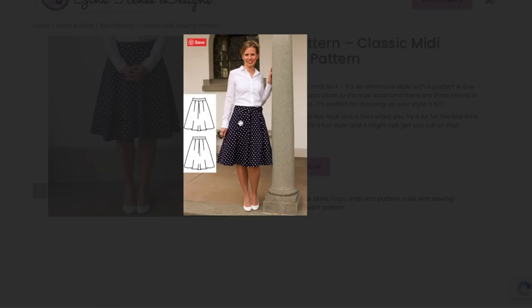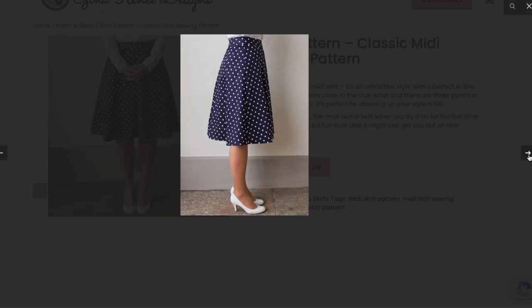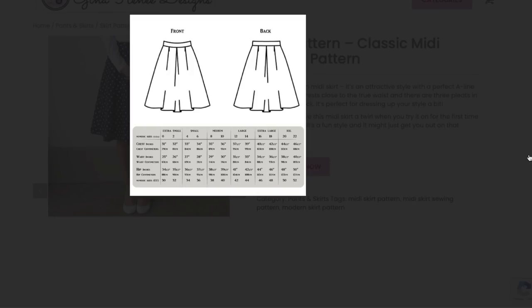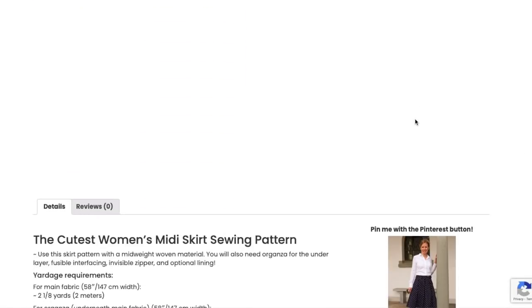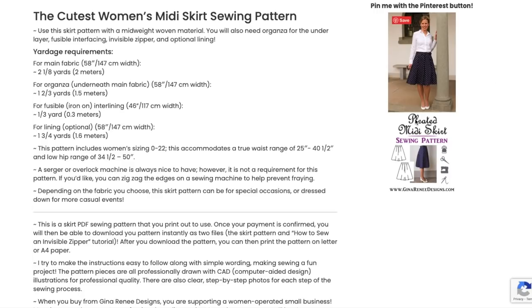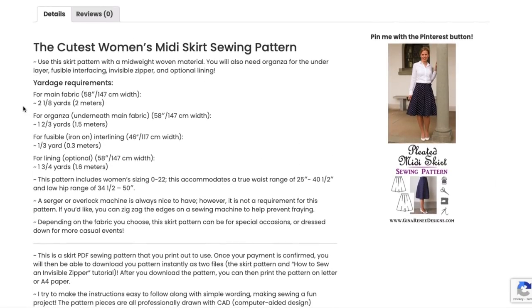I feel like her true waist is higher up but this sits closer to her high hip — she just has a fit she favors a little lower. Easy enough to fix for me, but if you're a novice sewist you might be confused as to why your skirt seems so big when trying to wear it at your natural waist. This goes up to the 2XL size range.